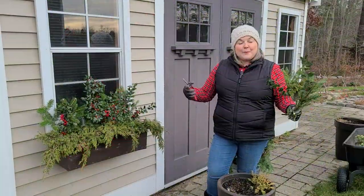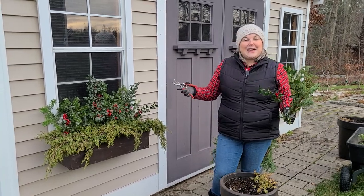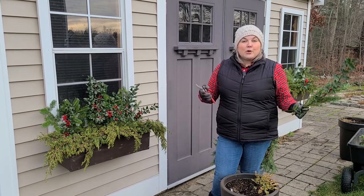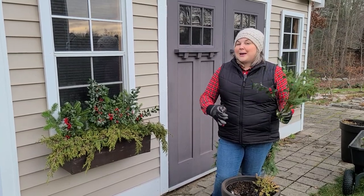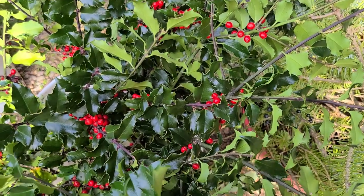If you watched my last video where we made the Christmas containers with winter greens that we foraged, I didn't have berries in my garden to cut, so we had used some floral berry picks that I purchased at the Dollar Tree. Well today, the person's home who we went to had plenty of berries to pick from, so I have some beautiful holly berries in my arrangements.